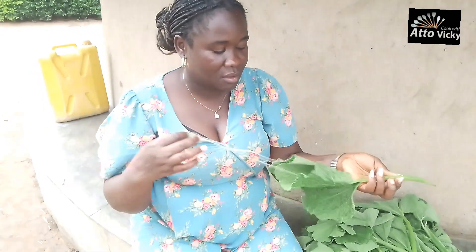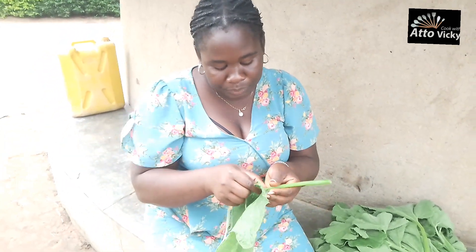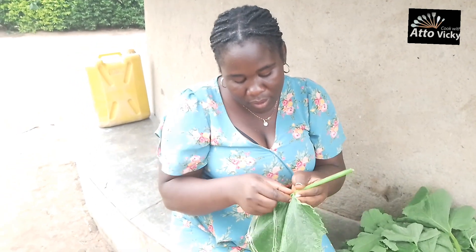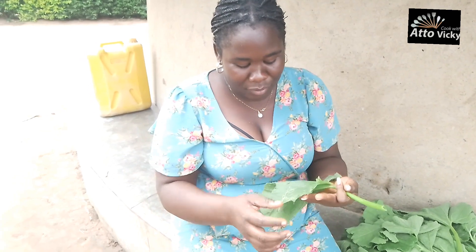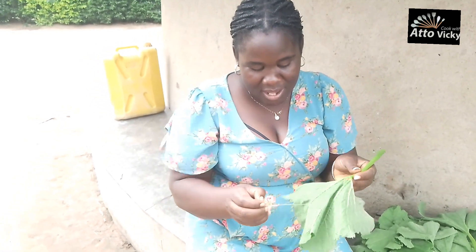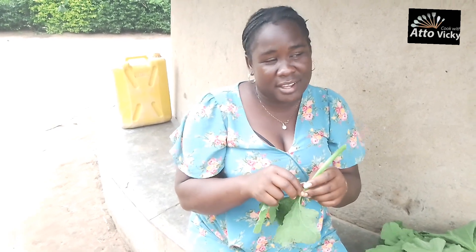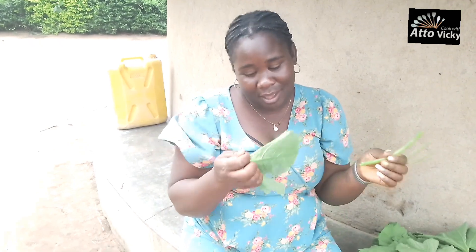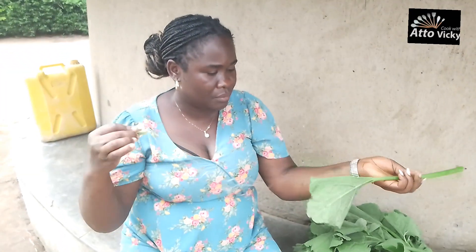The pumpkin leaves were a lot, but after cooking they tend to shrink and become much less, so depending on how many people you're feeding, you need to start with a little more. There was a lot of wind blowing that day, that's why you're seeing the wind like that. If there had not been too much wind and noise, you'd be able to hear what I was saying.